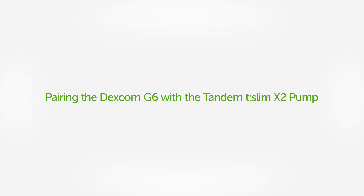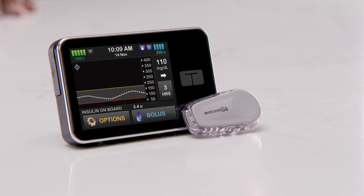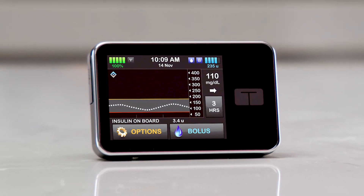First up, let's talk about pairing the Dexcom G6 with the Tandem pump. Before connecting the Dexcom G6 to my Tandem pump, I make sure the Dexcom G6 system is communicating properly with the G6 app on my phone. I like to think of the Tandem pump as an additional display for the Dexcom CGM system. Before pairing the Dexcom transmitter with the pump, I check that the Dexcom G6 receiver is not connected to the transmitter and that my Dexcom receiver has been turned off for about 15 to 30 minutes.